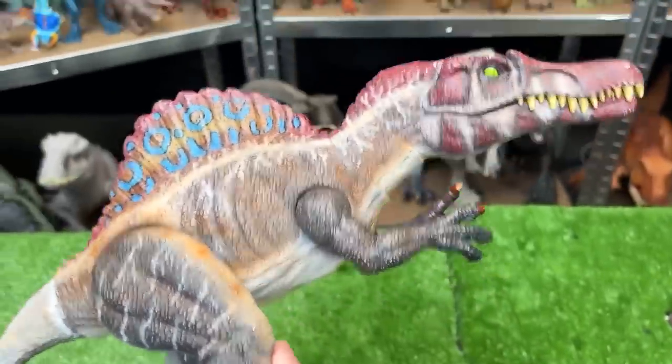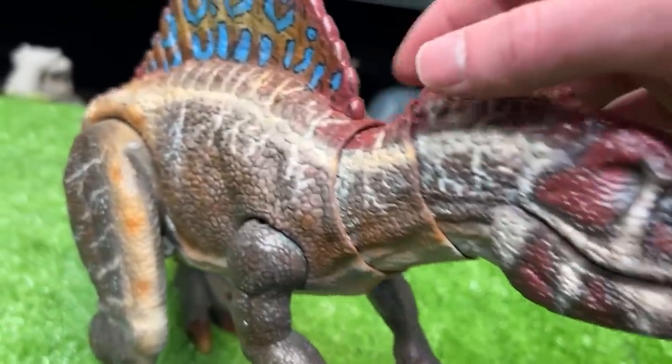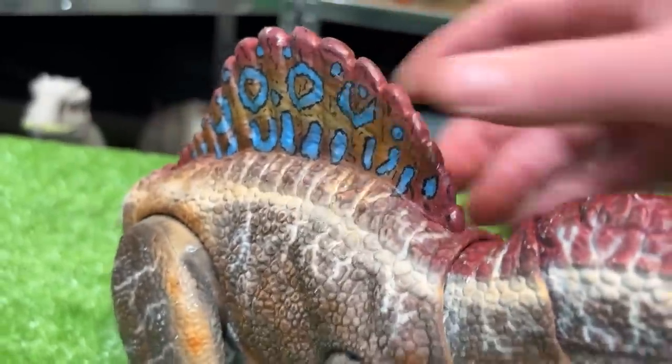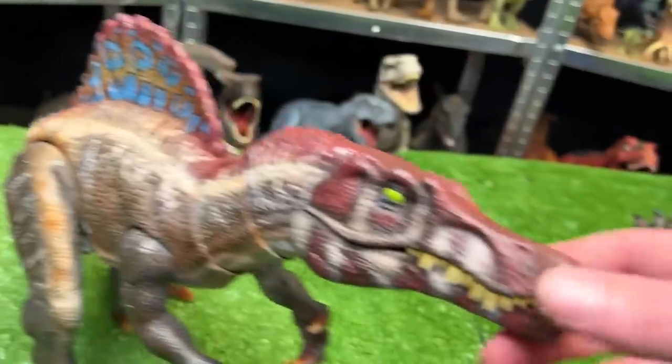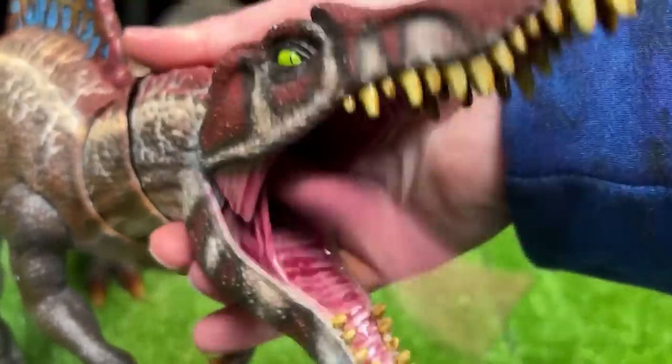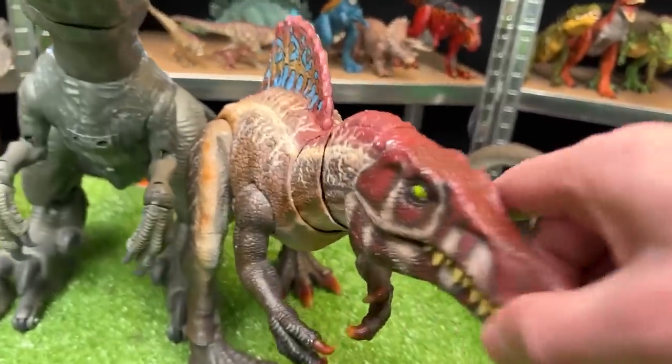Moving on to the next in size, let's go with this custom colored Spinosaurus figure. This figure features way more intricate and cool coloring than the original Mattel figure. It features posable arms, legs, tail, and even the neck and the jaw. Let's set this figure down next to the robotic Velociraptor Blue figure.